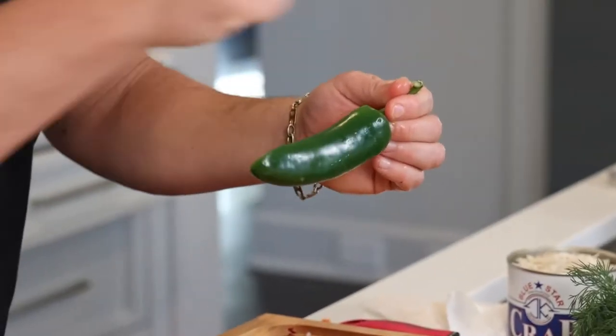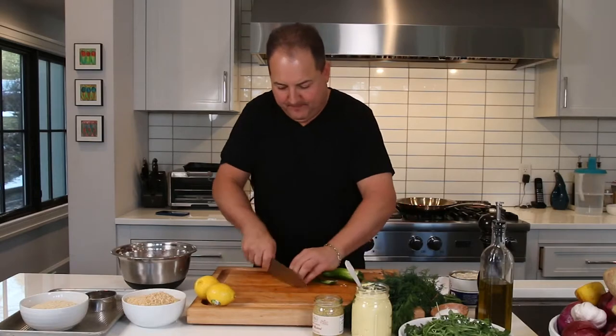You like it spicy? Throw in a little diced jalapeño pepper for a little bit of spice to wake up that crab. Always be careful never to touch your face when you're working with chili peppers — it'll burn your eyeballs.